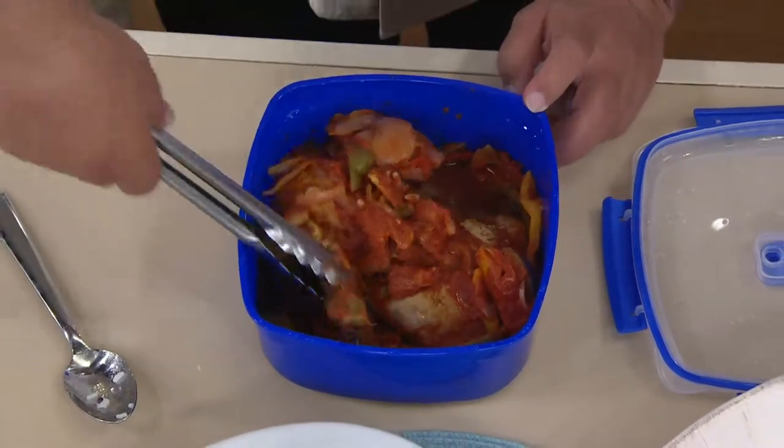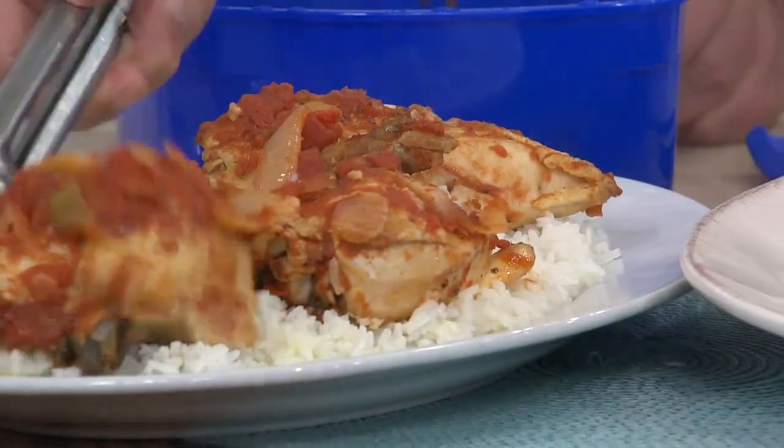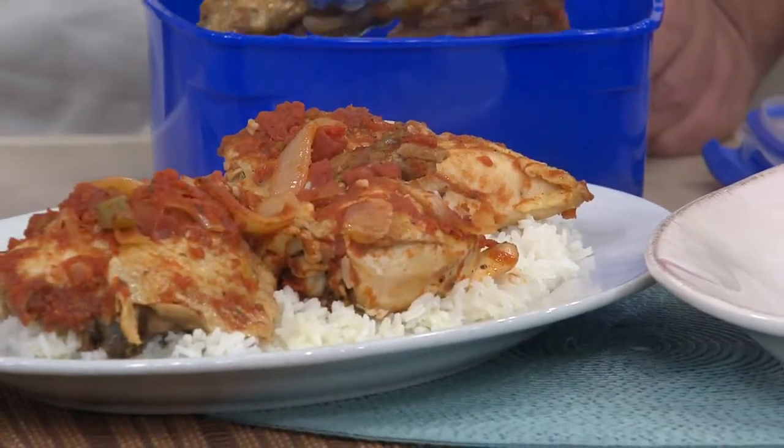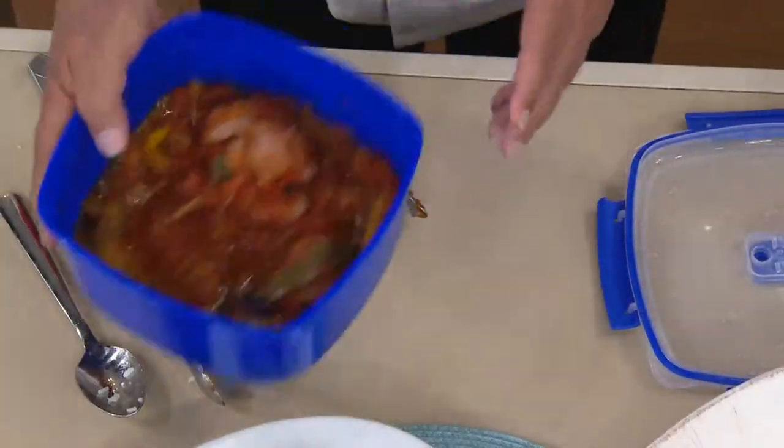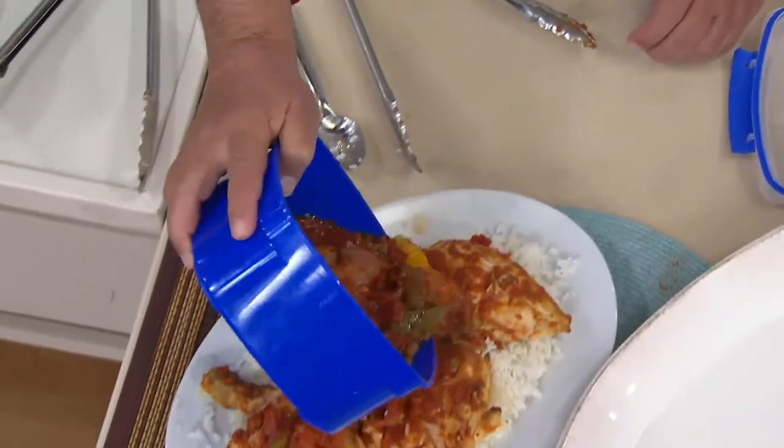So there's the two breasts and wings. Let's take our delicious legs and thigh. We'll place that like that. Look at how much food is in there — there's an entire whole chicken, not to mention all the vegetables and the sauce.